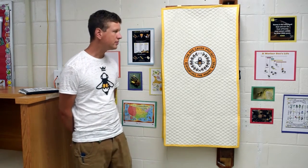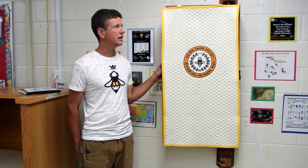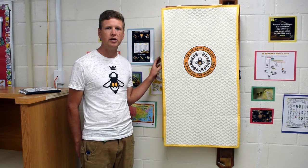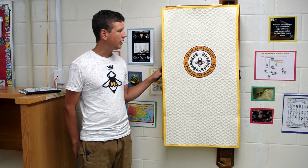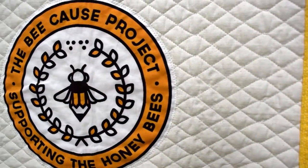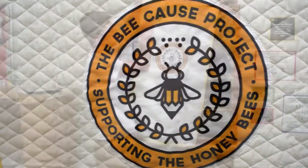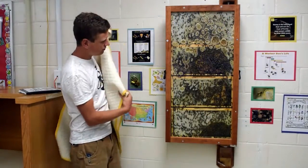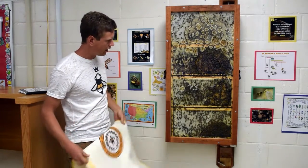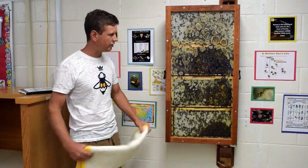I just want to introduce you to the hive. What we have here is an established indoor observation hive. As you can see, it's covered right now. The cover will come with the hive and should remain on the hive whenever it's not being viewed. It simply slides off, and behind there we've got an established hive of European honeybees.